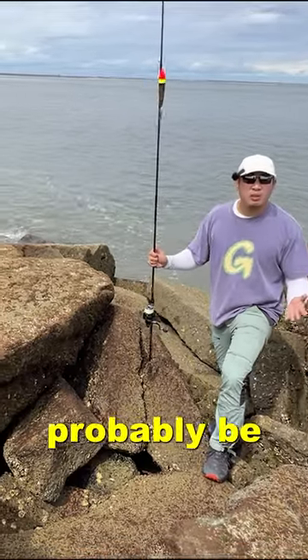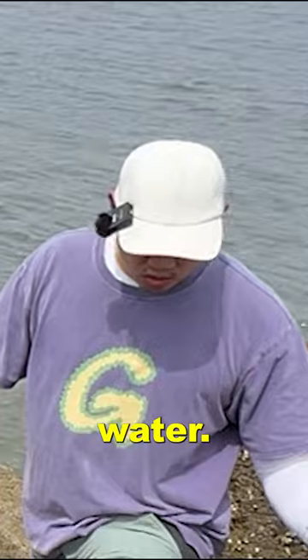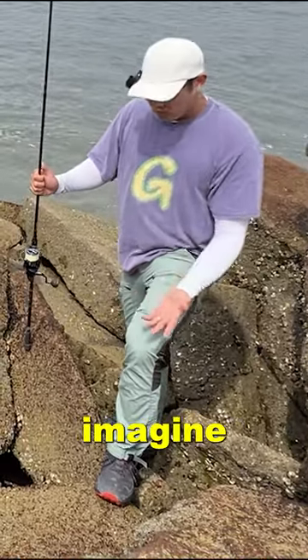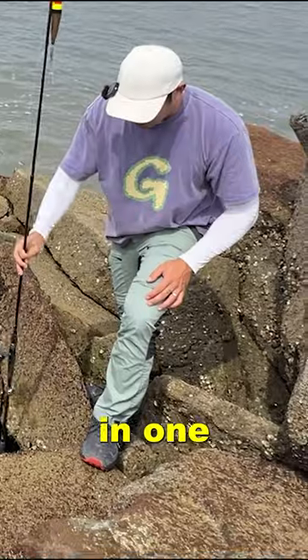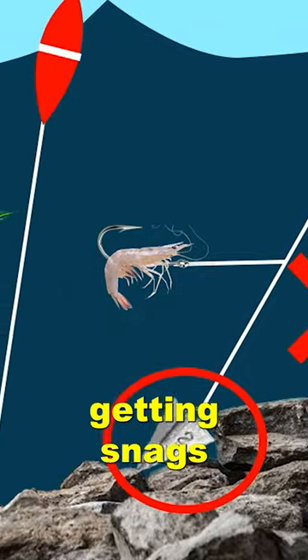I'm standing in an area where I'd probably be fishing. This is just what it would look like without water. Look at how many rocks are here. If you try bottom fishing here, imagine your sinker getting stuck in one of these nooks right here — it's literally just going to get caught right away. That's why you're getting snagged.